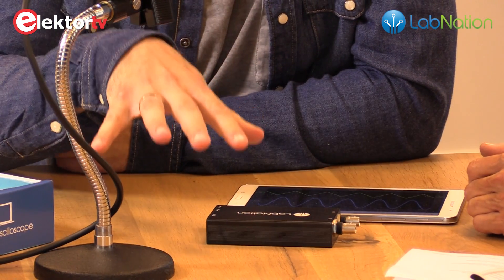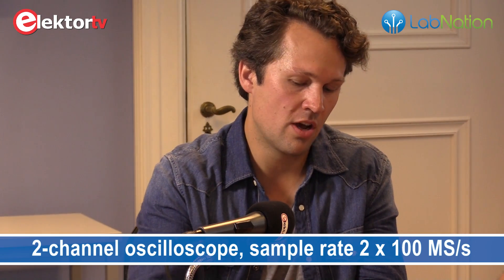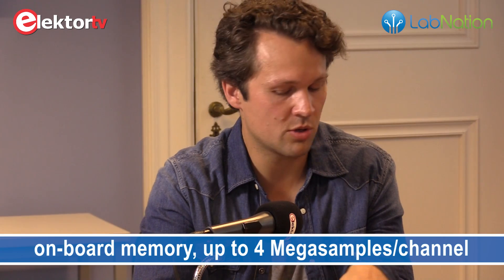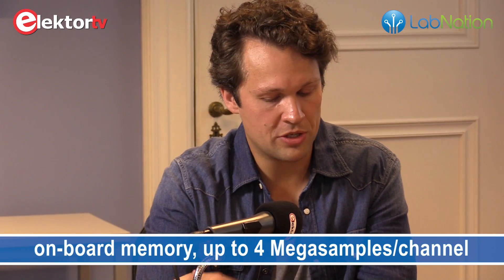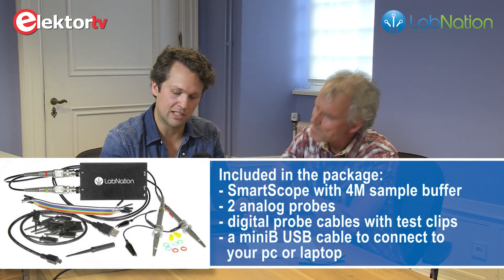It is a metal box. It is quite small but still sturdy, and contains all the core electronics you need to have an oscilloscope. The core functionality is that it is an oscilloscope, so you have two analog input channels. Both of them are digitized at 100 mega samples per second. There is also onboard RAM — four mega samples for each channel — which allows you to zoom in on a small section of the execution afterwards.